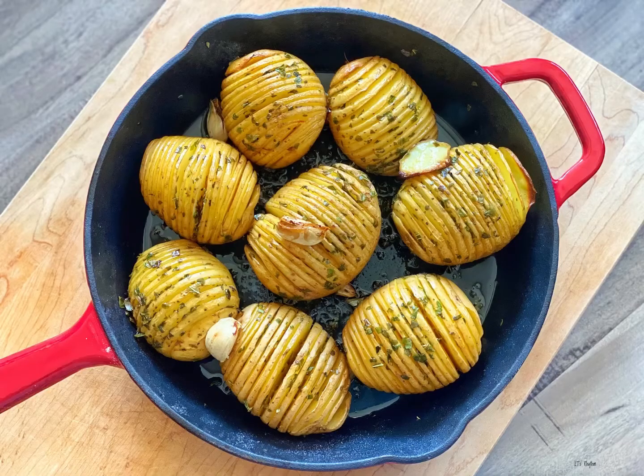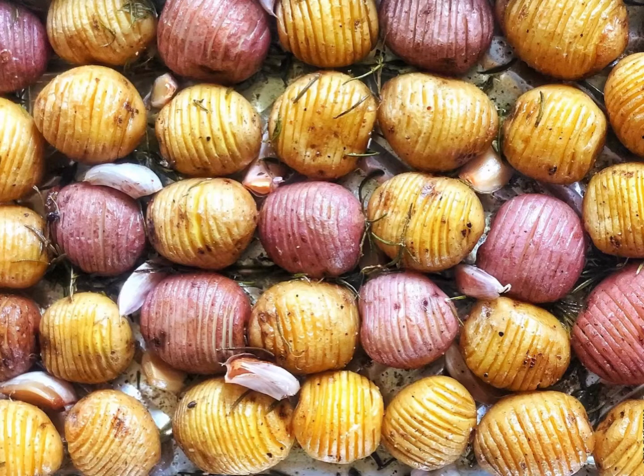Welcome back to our channel. Today Mom made Hasselback Potatoes. This is the dish Mom always makes on Thanksgiving and Christmas Feast, because of their fancy visual appeal. Yet they always have a lot to offer in taste and texture.